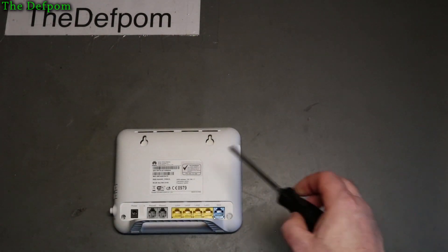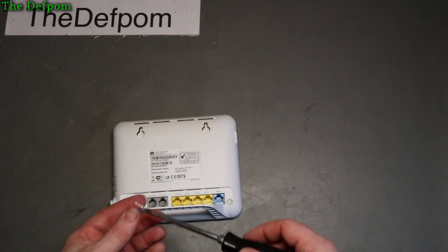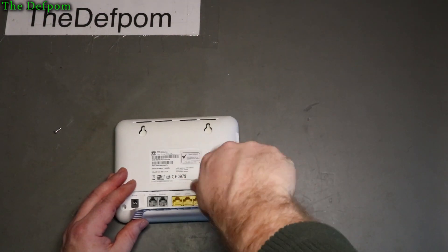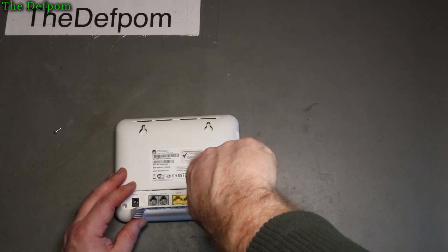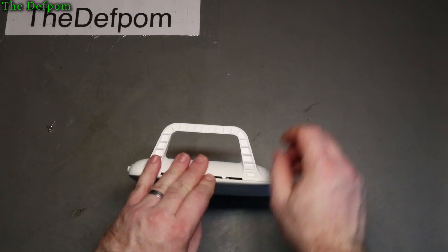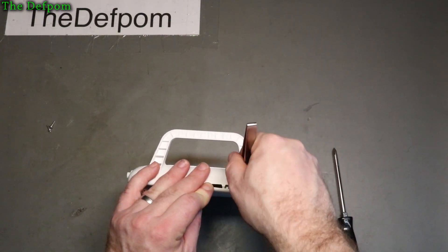Might be some parts we can salvage. Obviously the IP address and the password and stuff like this is all meaningless because they're not used anymore - it's all been reconfigured. Let's try and get into it, let's use my tweezers and see if I can just pop it up a little bit.